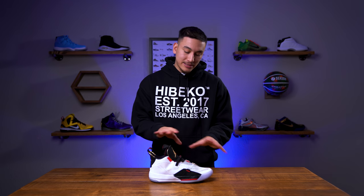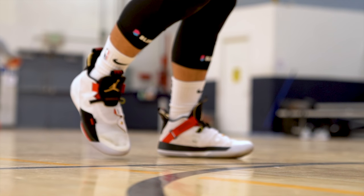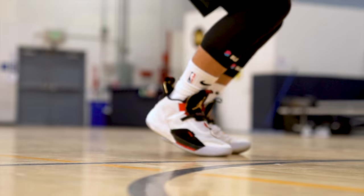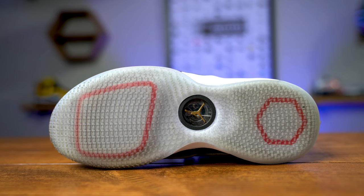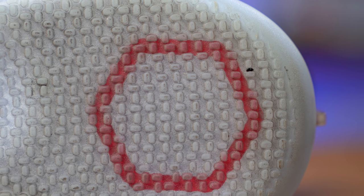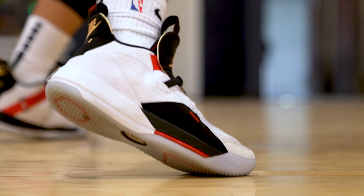The last two things I want to talk about are the materials and the traction. For me the traction was absolutely awesome — I really have no complaints about it. It was snappy, responsive, and reliable even on some of the nastiest floors I play on. The Jordan 33's traction is definitely a plus. If you do play on a dingy floor you will have to wipe every now and then, but that's to be expected — wiping my outsole is just a habit I do at every dead ball opportunity anyway. Once you wipe, the Jordan 33's traction is an A-plus.